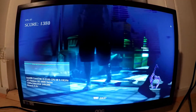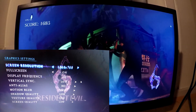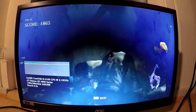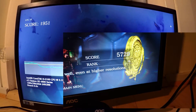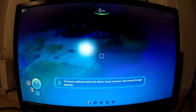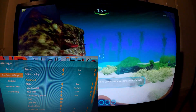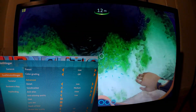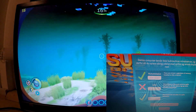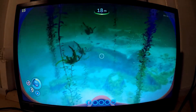Now onto the next benchmark — Resident Evil 6, the benchmarking tool. I set the settings to as low as they would go, and the card actually seemed to handle this beautifully. We ended with a score of 5729, which is way above what I expected. Subnautica next — again I set the presets to low and started the game. Even though the game itself said the card wasn't good enough, I did it with ease. The frame rates were a little unstable, but only once did it go under 50 frames per second.